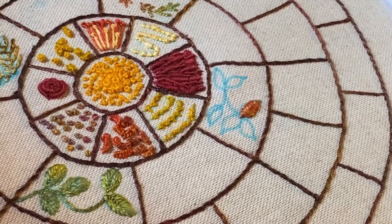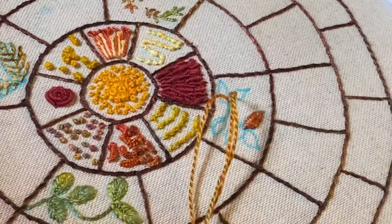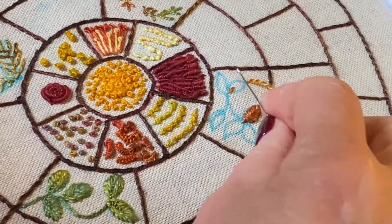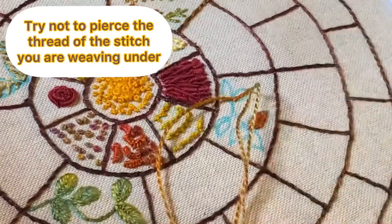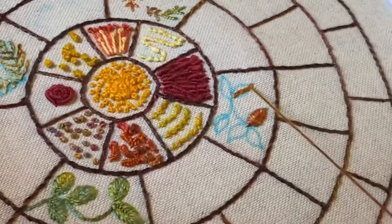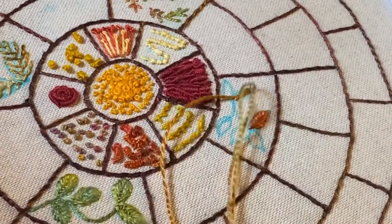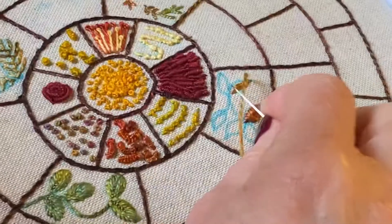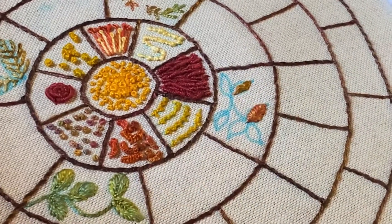Let's do that again — let's try this one. Take a stitch about a third up, come up to just the left of the tip and then weave through. Then go down on the right, come up on the left and weave through. Down on the right, up on the left and through again. So it's quite quick to work this stitch.